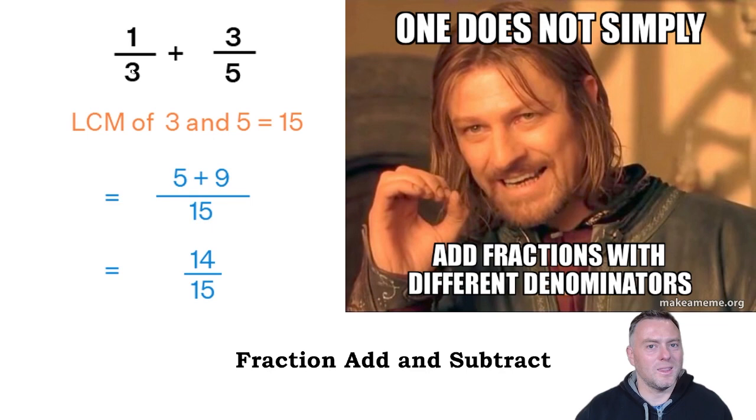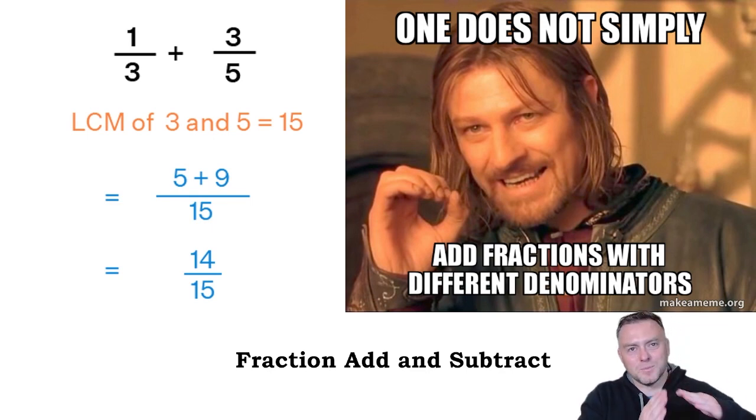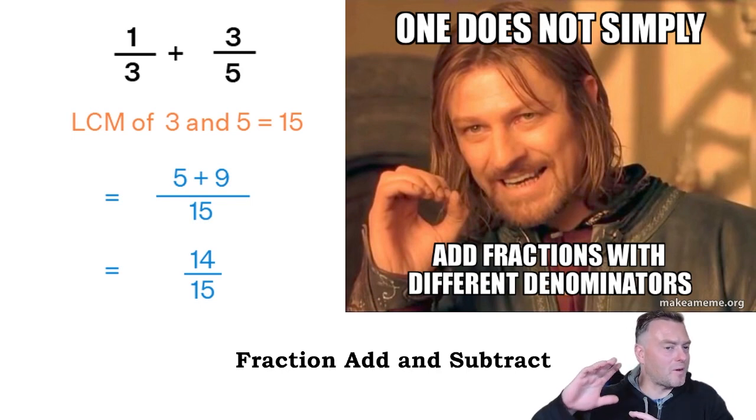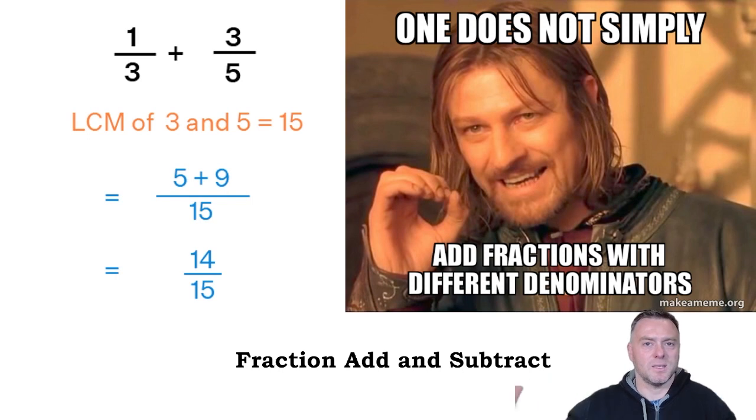What we're doing is we're chopping them up even more. So instead of just a third, we're going to make them out of 15. One-third of a pizza, when we did equivalent fractions, was the same as five-fifteenths, and three-fifths was the same as nine-fifteenths. Now because they have the same denominator, we can add them together. So five and nine gives you 14-fifteenths. A third of a pizza plus three-fifths of the pizza gives you 14-fifteenths altogether.